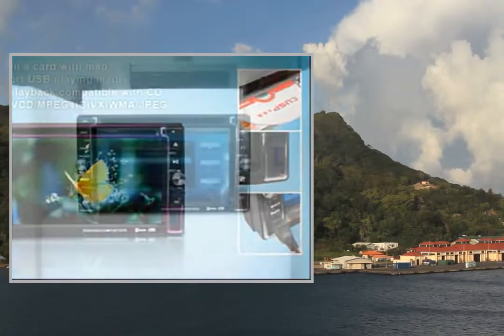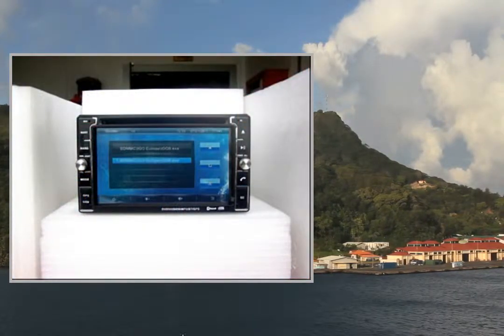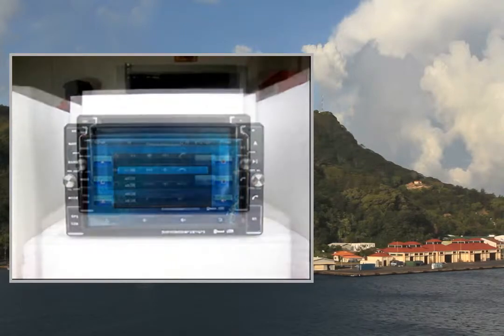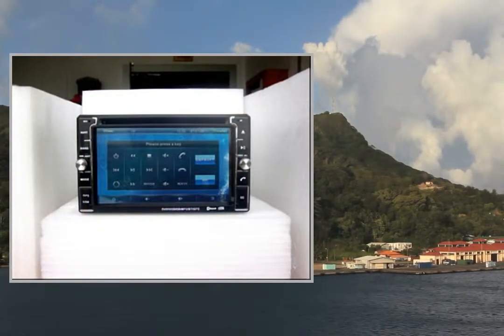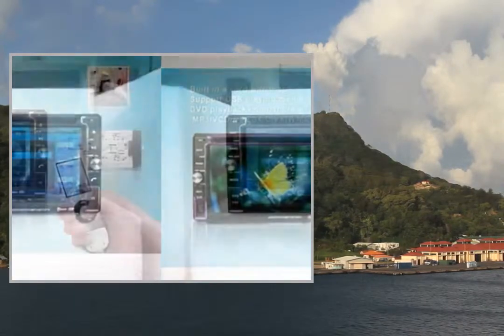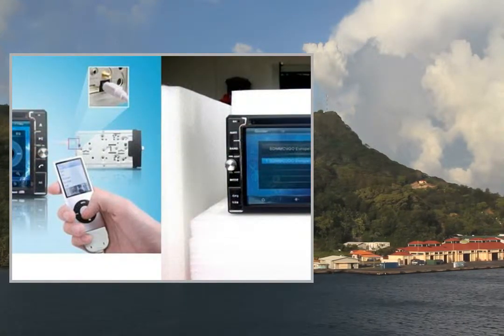RDS available for any market which needs it. This video participates in the Amazon Services LLC Associates Program, an affiliate advertising program designed to provide a means for sites to earn advertising fees by advertising and linking to Amazon United States. For more details and to get a great deal on Amazon United States, please click on the link in the description below.